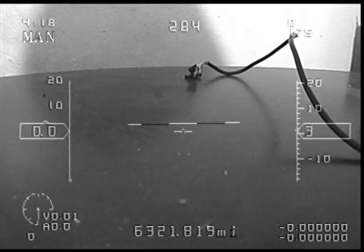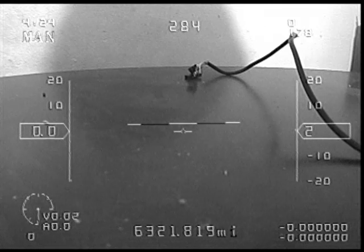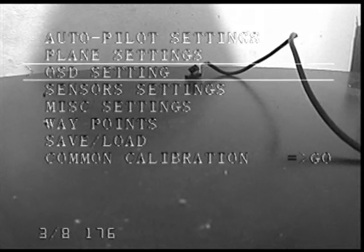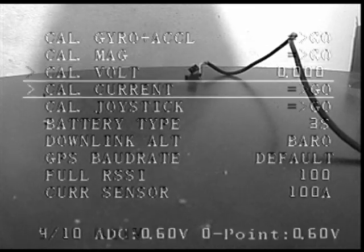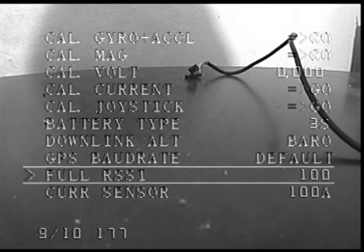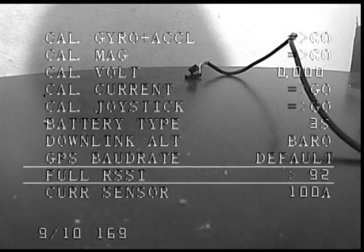My RSSI is now reading 175, 176, somewhere in there. So I enter the menu and go down to Sensor Settings, and down towards the bottom you'll see a Full RSSI. I simply enter this setting and change it until the RSSI value at the bottom of the screen reaches 100.